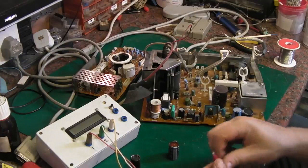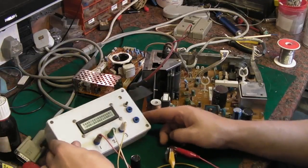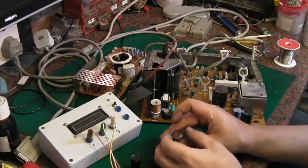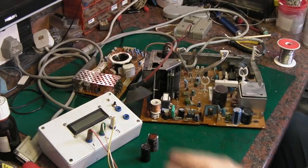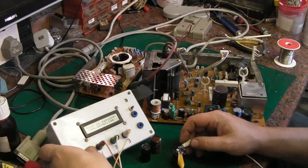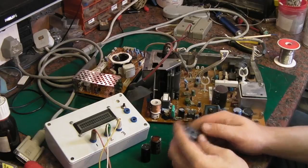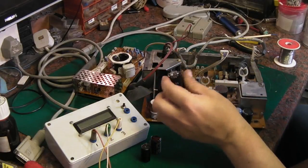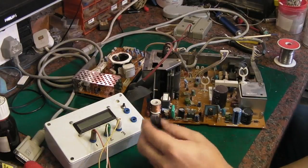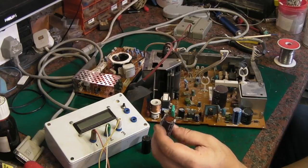Let's test it on the capacitance meter — this should be 82uF at 160 volts. It's reading 76.1, so it's a little bit low but I think that should be okay. The 100uF substitute I have is showing 81.89, which is actually quite close, but we'd have to modify the board to fit it because it's a completely different pin spacing. I think we'll just stick the original back in for now.